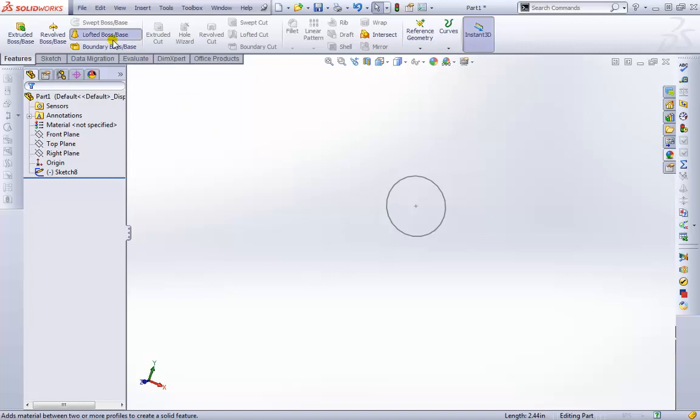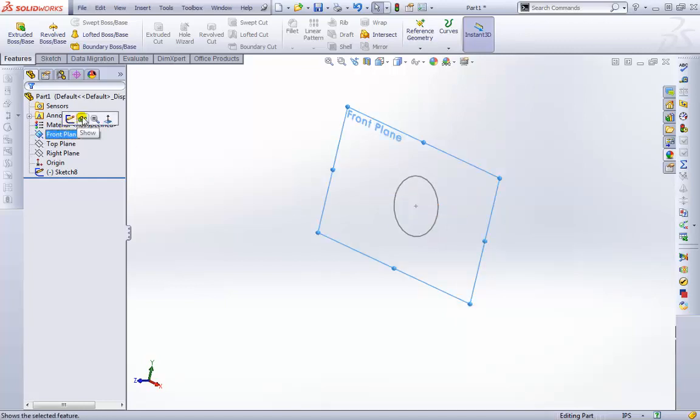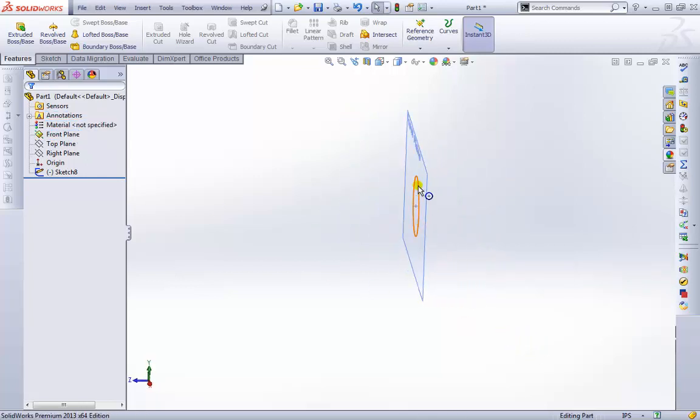The next thing we're going to do is the Loft itself. The Loft needs a profile and some curves. What the Loft does is connect different geometry — it's going to extend this region to a different type of geometry. It's similar to Extrude, except one end can be one shape and the other end can be something else. This gives more control and variety over the shapes you can create.